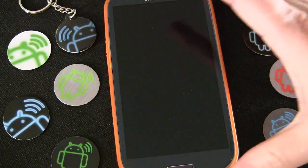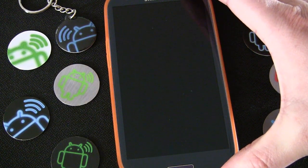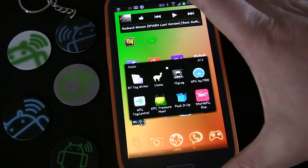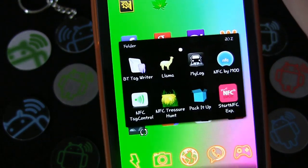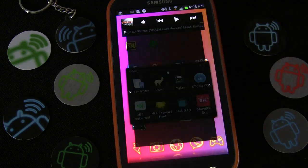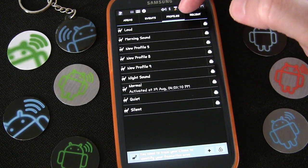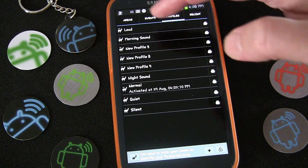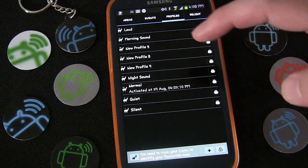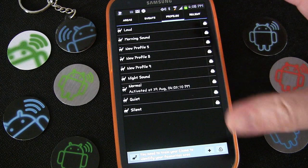Here we are with my phone and a bunch of NFC tags from AndyTags. Llama is an awesome automation app and also a really great NFC app because it allows NFC to be one of the triggers. Here's the app — and yes, when I say Llama, it actually is a llama. When you first open it up, it always opens to Profiles. Profiles are specifically about sound — they're sound profiles. You can see some that are already there: loud, normal, morning sound, night sound, quiet, and silent.